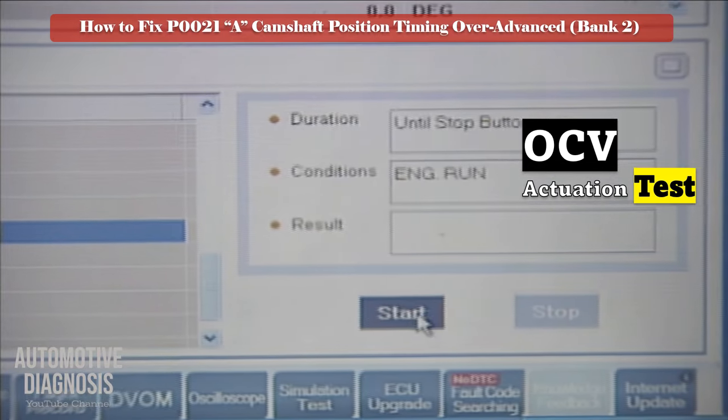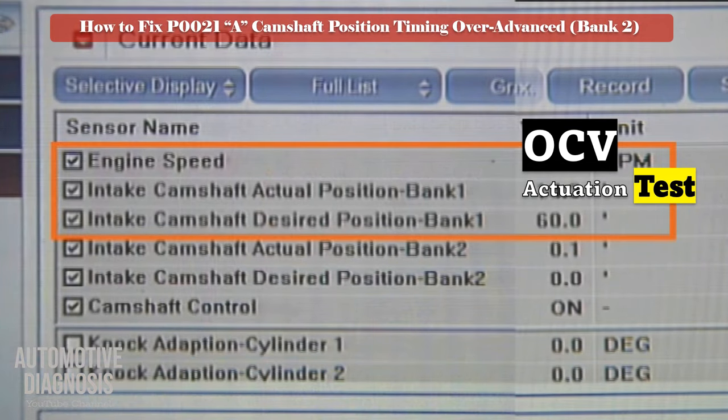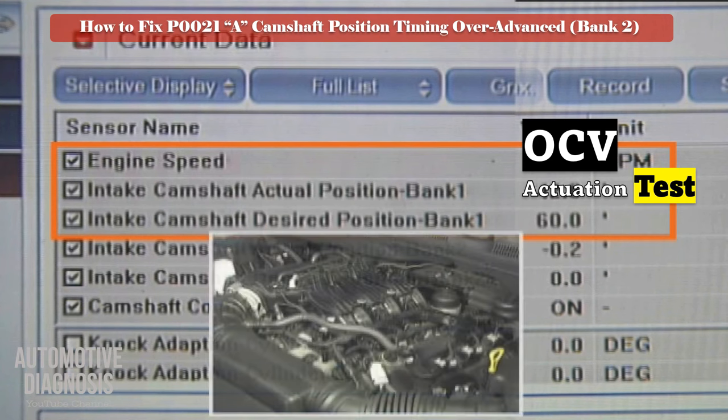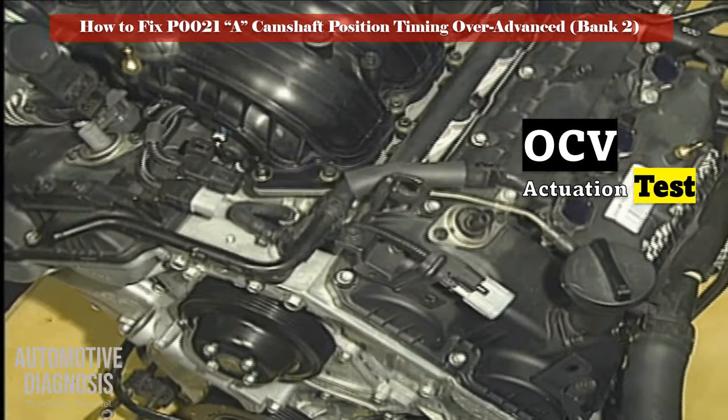You can also test the VVT operation using a scan tool. Use the actuator test in the scan tool and activate the bank 1 exhaust OCV. If the engine hesitates, it means the solenoid is functioning. Otherwise, remove the OCV to do more testing.